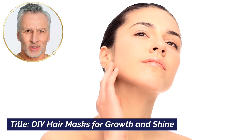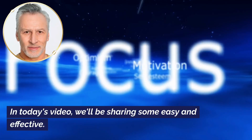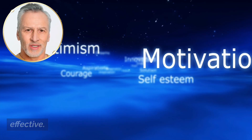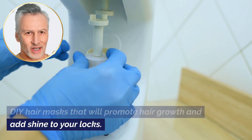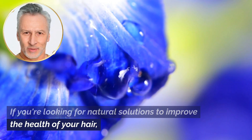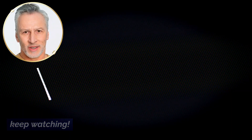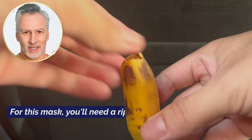DIY hair masks for growth and shine. Hey there, welcome back to our channel! In today's video, we'll be sharing some easy and effective DIY hair masks that will promote hair growth and add shine to your locks. If you're looking for natural solutions to improve the health of your hair, keep watching.